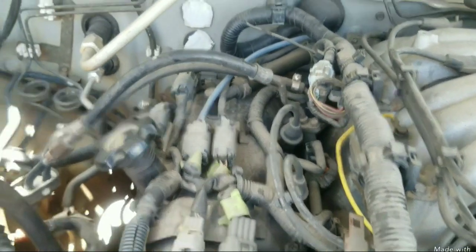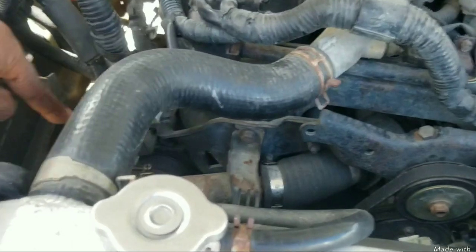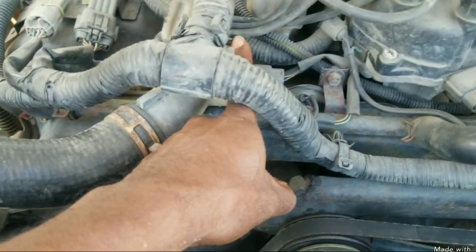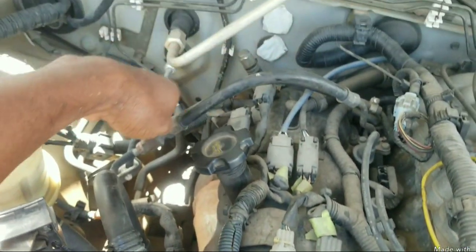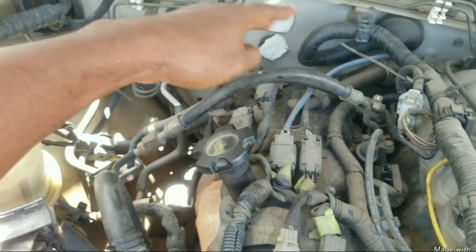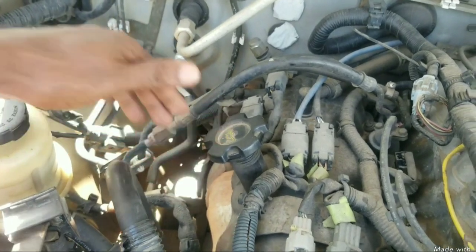No smart engineer would route a fuel line in this location over the exhaust manifold. Instead, you bring that line to the front of the engine and plumb it into the fuel rail here, preventing it from bridging above the exhaust manifold.